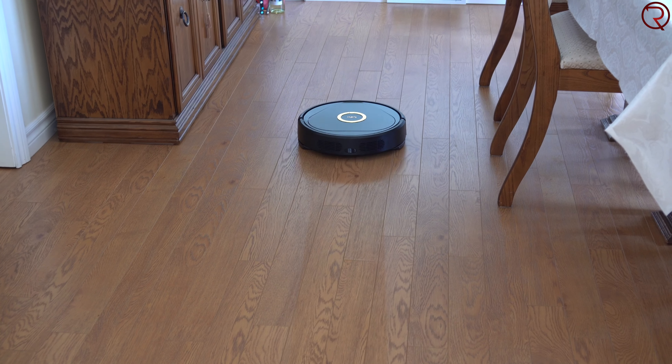Like most robot vacuums, it's ideal to remove cables, small toys, and similar items from the floor before running it, so it doesn't get stuck when you're not home. That said, this one does detect most objects on the floor and goes around them — it appears to use the front camera for obstacle avoidance. So if you have shoes, socks, or toys on the floor, it won't run them over; it will stop right next to them and go around. Other vacuums I've seen try to push objects out of the way, but this one avoids them as much as possible.